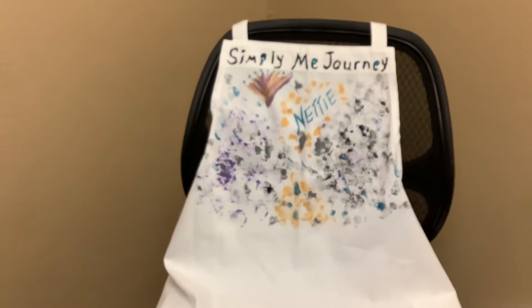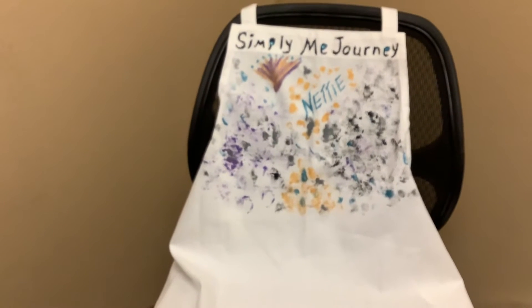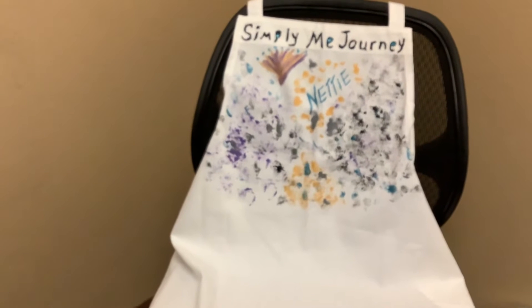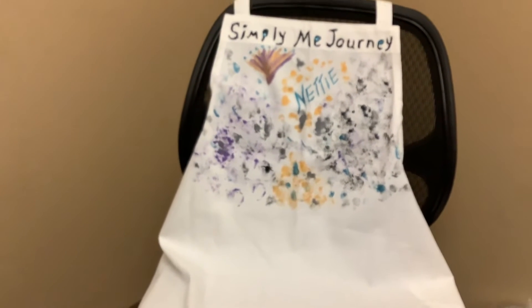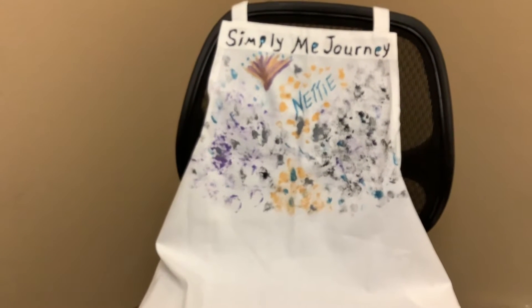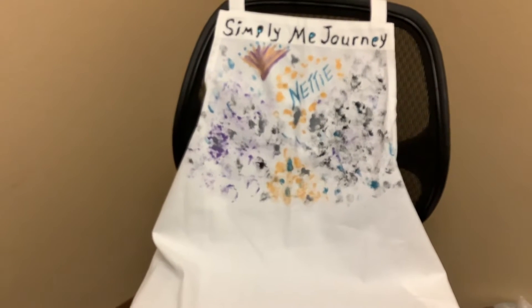Hey guys, this is daddy with Simply Me Journey. I am debuting my apron — I decided to paint my apron. I'm not an artist, I don't paint, this is just a fun project. I also took some time this morning to do a little rock painting for a couple of special little kitties.